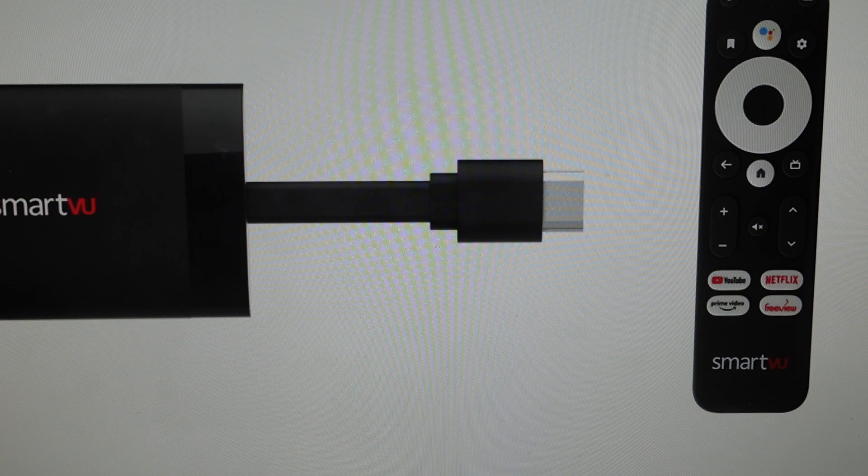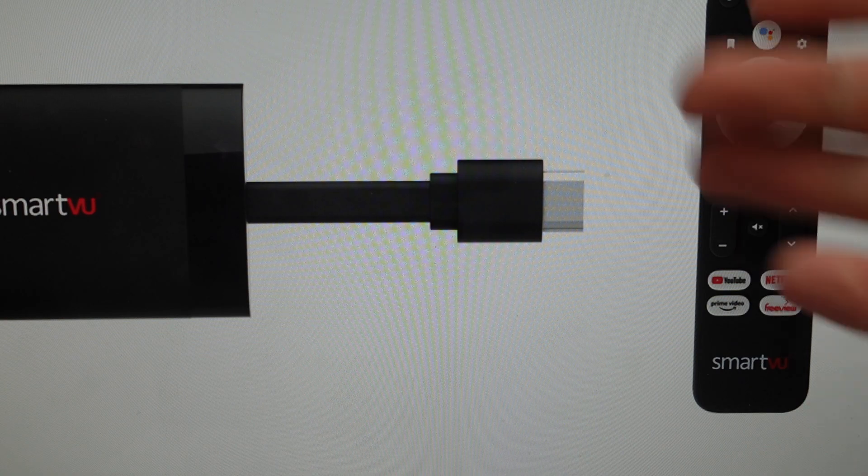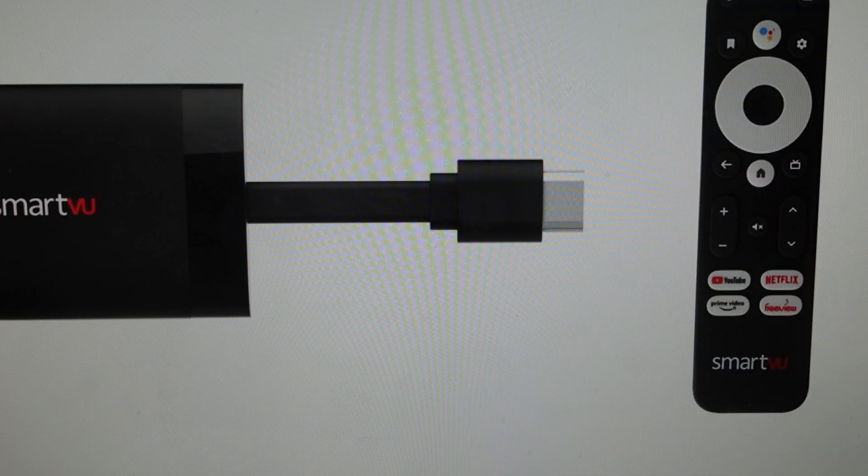You're going to need to set everything up again obviously because it's all going to be wiped off. What you're going to do is navigate via the Android TV menu. So with it hooked up to the TV, press the home button on the remote control to make sure we get back to the home. Then we can navigate to the settings menu, or just go straight there by pressing the settings button on the controller.